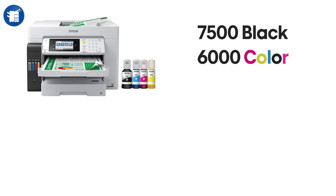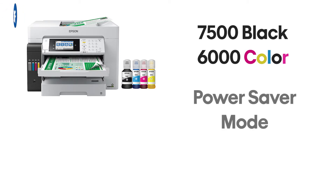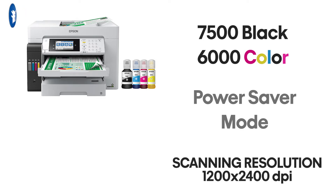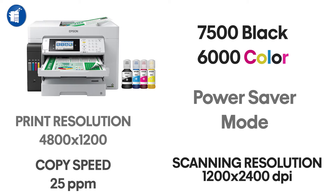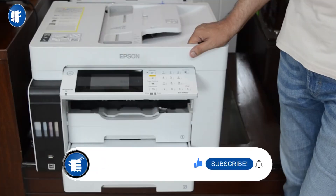It has a print yield of 7,500 pages for black and 6,000 pages for color. It is also low energy saving. The Wi-Fi connected scan resolution is 1200x2400 DPI, and the print resolution is 4800x2400 DPI. Copy speed is 25 ppm and print speed is 12 pages per minute.